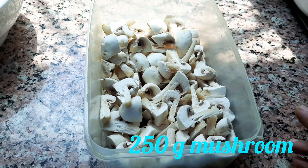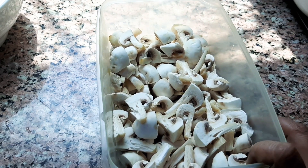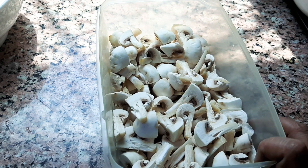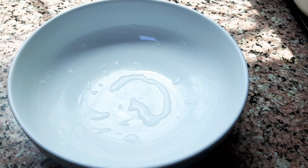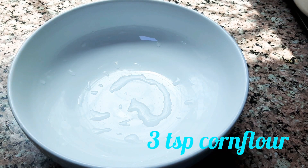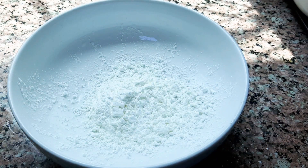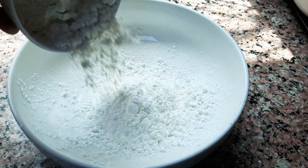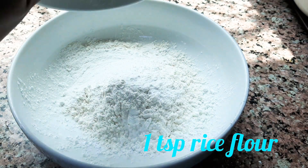I am going to use 250 grams of mushroom. This is ready for the mushroom. Let's add a masala. Add 3 spoons of cornflour, then add 1 more spoon of cornflour.